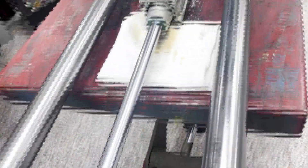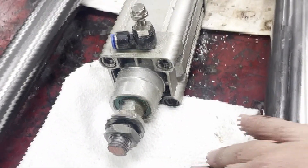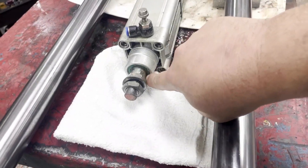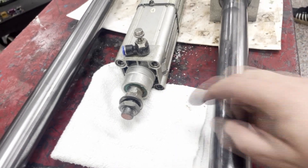The customer's notes to us were that along the length of the stroke, when the cylinder was going in and out, they were getting a lot of stopping, starting, and stuttering. We suspect it is because of the seals going bad and causing blow-by in the air pressure.